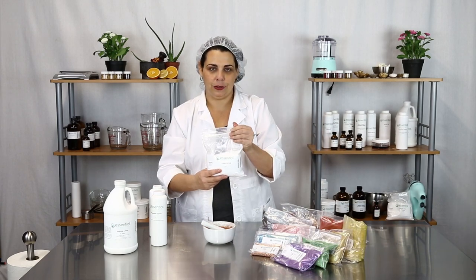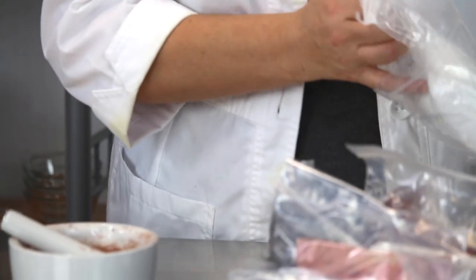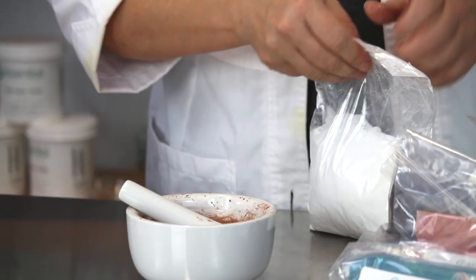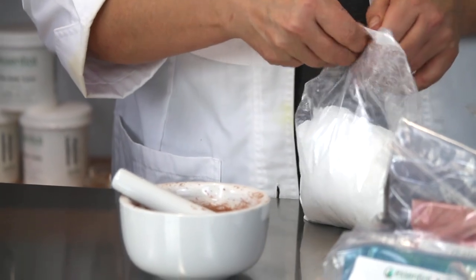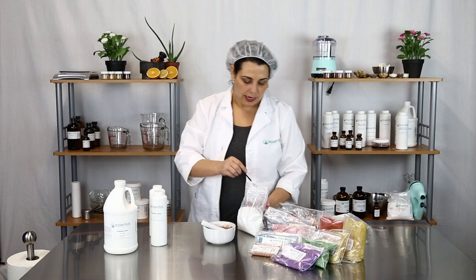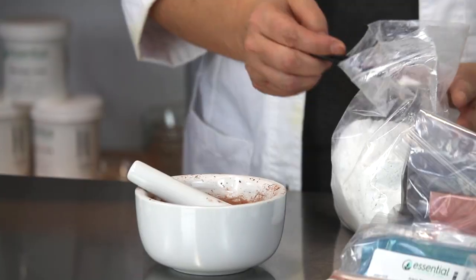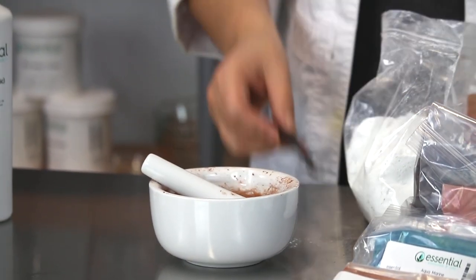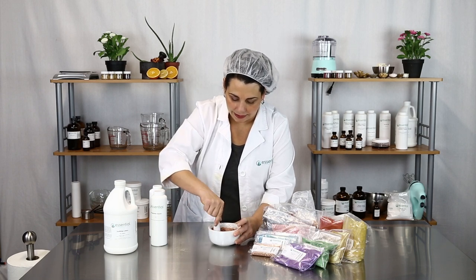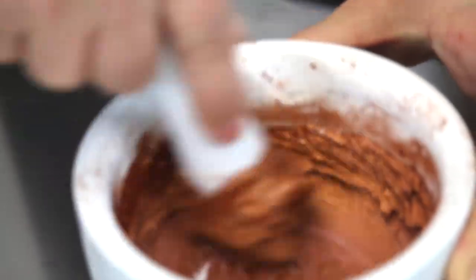You can use titanium dioxide to dilute the color and get the right shade. You can also add other pigments to change the shade, but today we're just going to stick with a simple bronze and a little titanium dioxide. I'm going to add about a quarter teaspoon and mix that in — you can see the titanium dioxide will start to change the color of the bronze and tone it down a little bit.